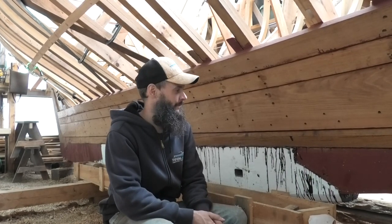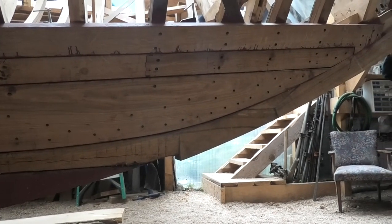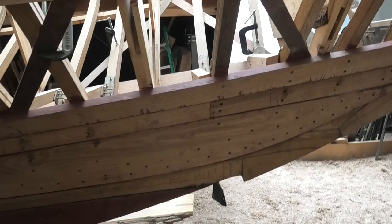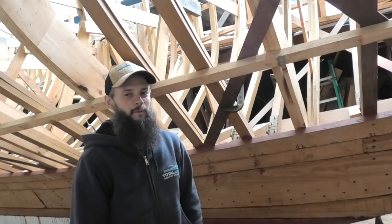I guess that's the origin of the name of the channel — Acorn to Arabella. The stem and stern are laminated white oak — we took timbers from the property and laminated them up with resorcinol. People think we're really stuck on the traditional aspect of building a timber boat, but that's not so much the case.